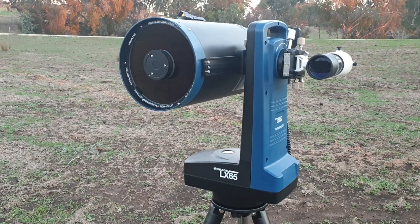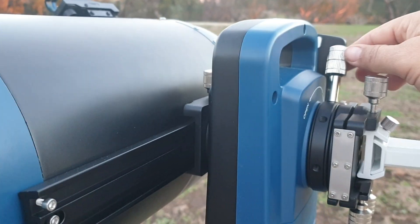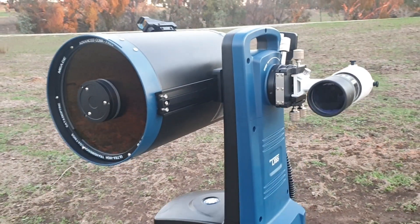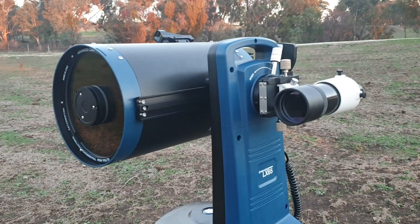What's also good is you can balance it really easily. If you grab that knob and pull it towards you, you can move the tube up and down. I'm not going to do that now because I've got it balanced on even ground, facing magnetic north, and it took me a while to get it right.